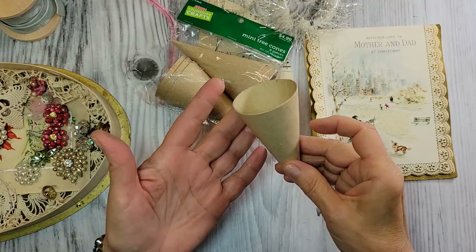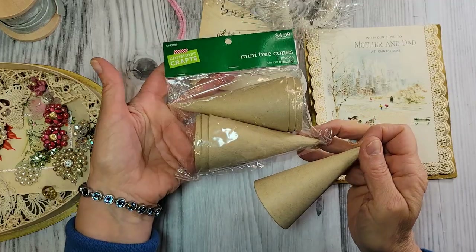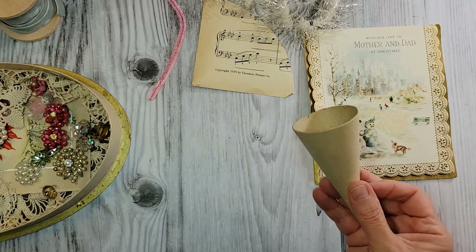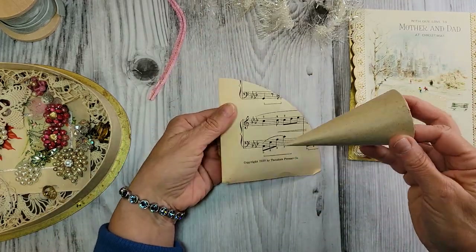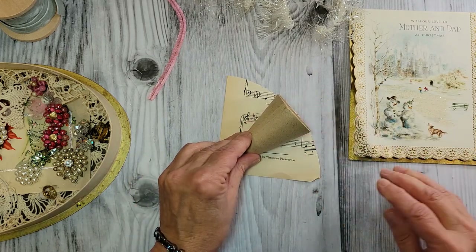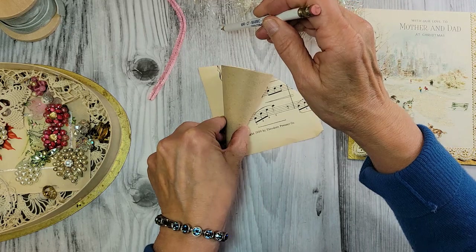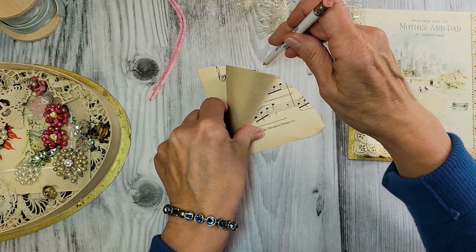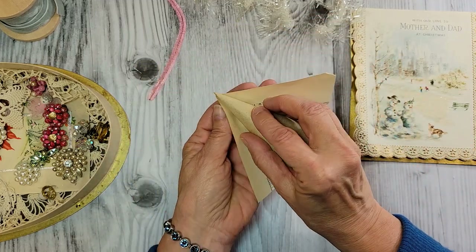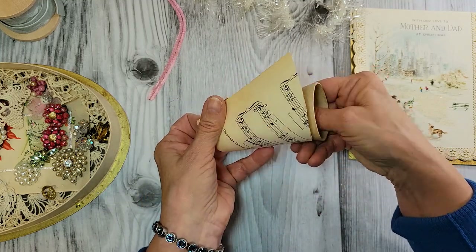Let's do another one. We're going to start off this project with this little tiny paper mache cone. I was just at Hobby Lobby and there was a pack of six, and all their Christmas was 70% off — a really super good deal. What I did was put my point right on the point of a sheet music page, rolled it, and made a mark all the way down with a pencil. I actually made this fit — I was a little bit surprised.